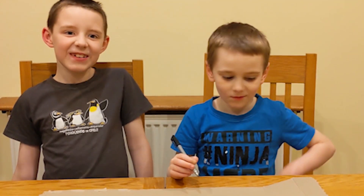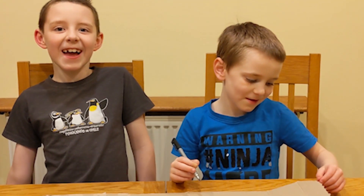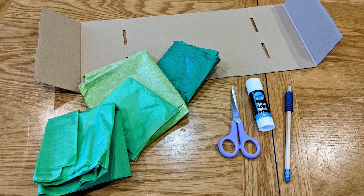Hi! Today we're going to be making palm branches! You'll need some cardboard, green paper or white with green pens and paint, glue, a pencil and scissors.